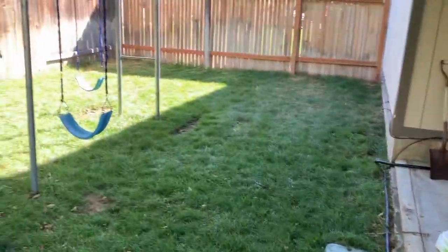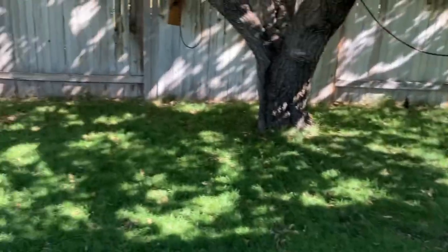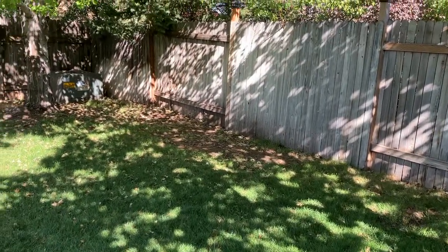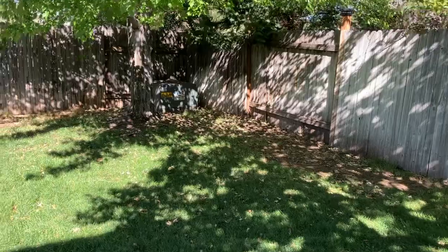So it hits all the way back there, comes all the way around. That dead spot right there is because we had chickens there for a while, but it hits all the way past this tree.